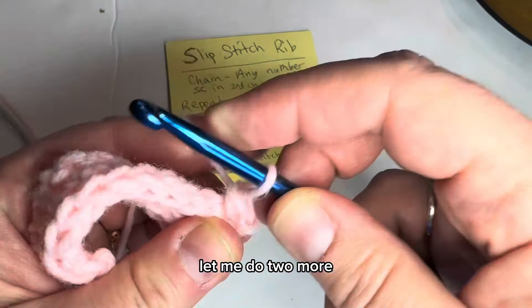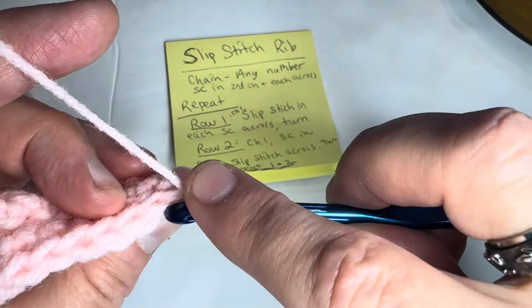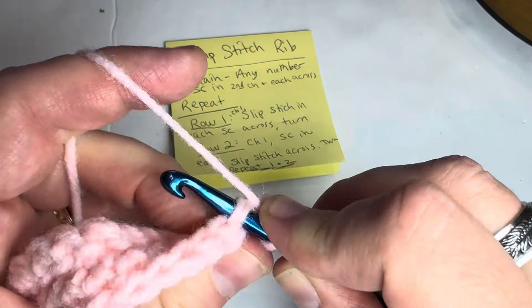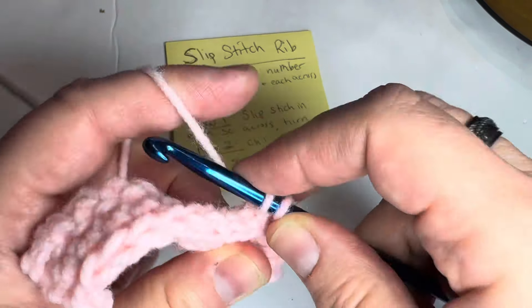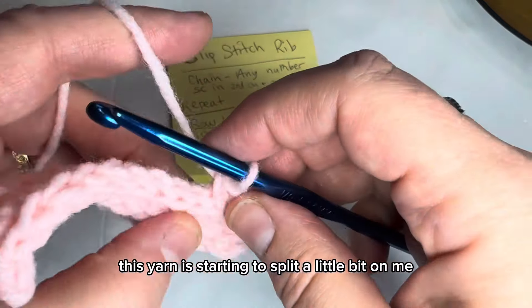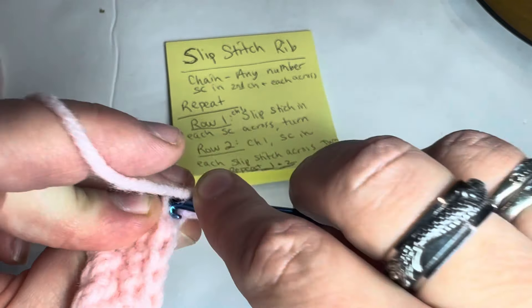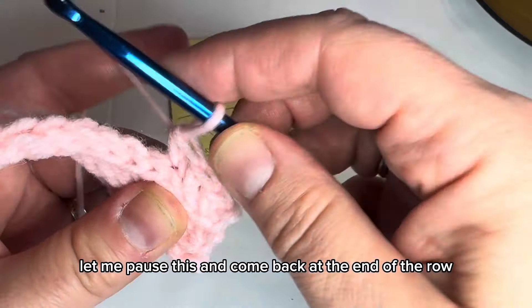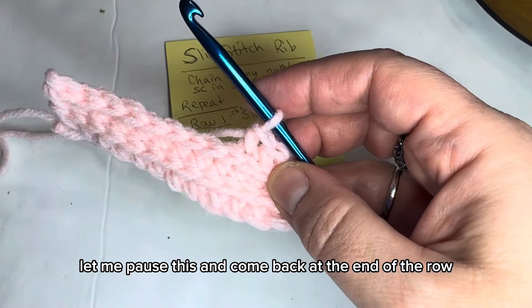Single crochet into each slip stitch — let me do two more. The yarn is starting to split a little bit on me, so I'm having a bit more difficulty. Let me pause and come back at the end of the row.